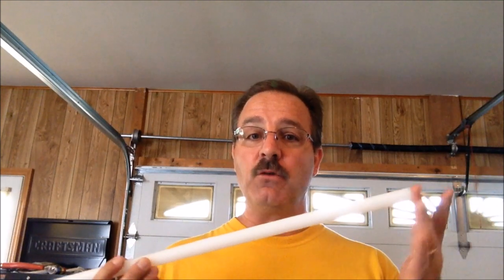I decided to try to make some of those non-stick bushings for myself, so I purchased this — an HDPE rod, high density polyethylene rod. I bought it off Amazon.com. It was a little over $10, let's say $11, with free shipping. So for $10 I got a 2-foot rod of HDPE.